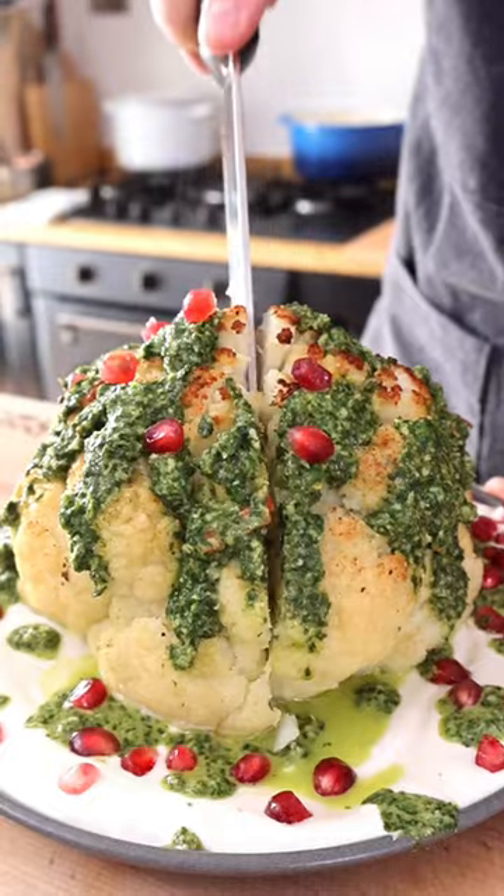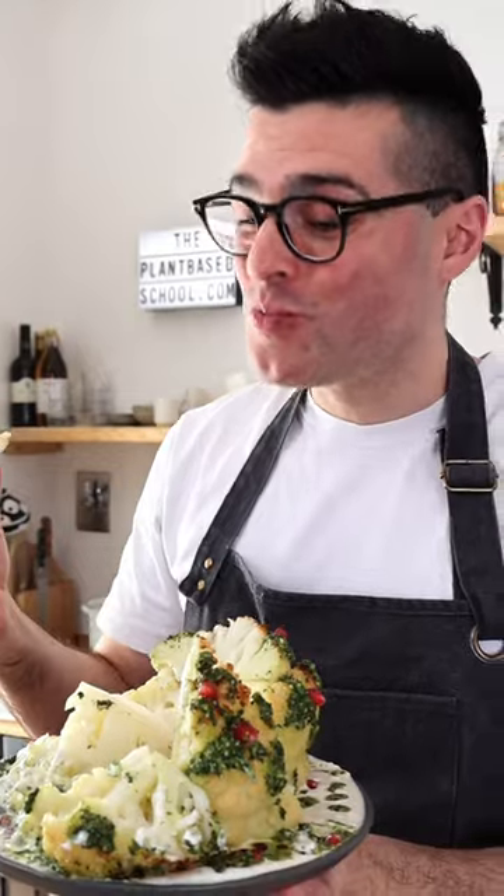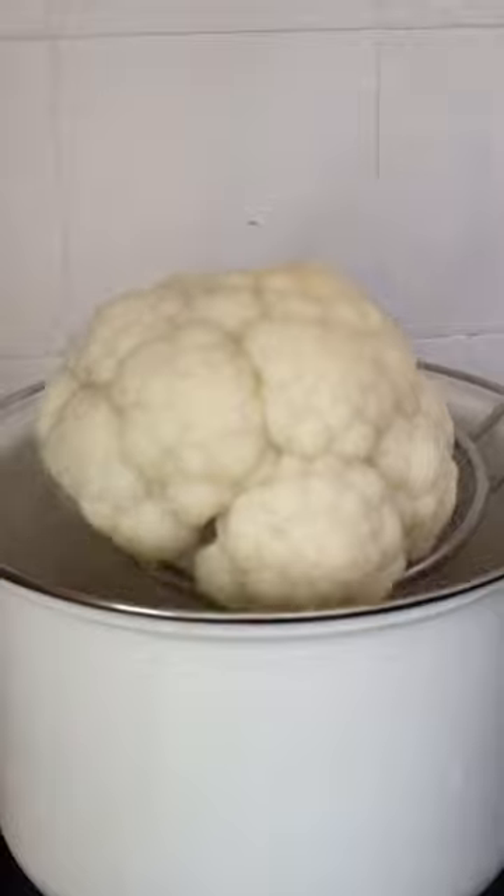This is whole roasted cauliflower — a delicious Mediterranean inspired centerpiece or side dish. Trim the stem and the leaves of the cauliflower, rinse it, and boil it in salted water for 10 minutes.